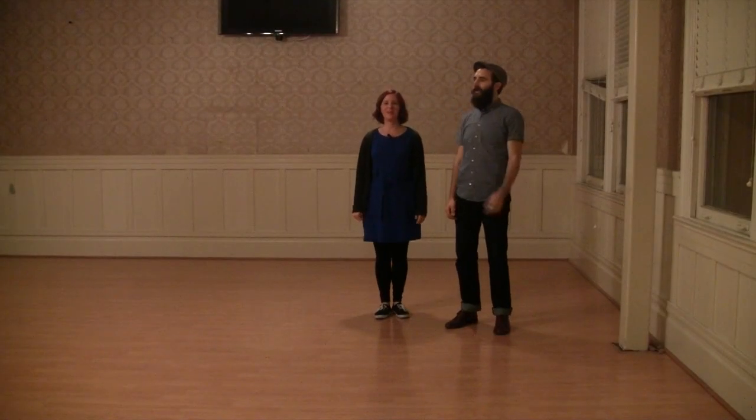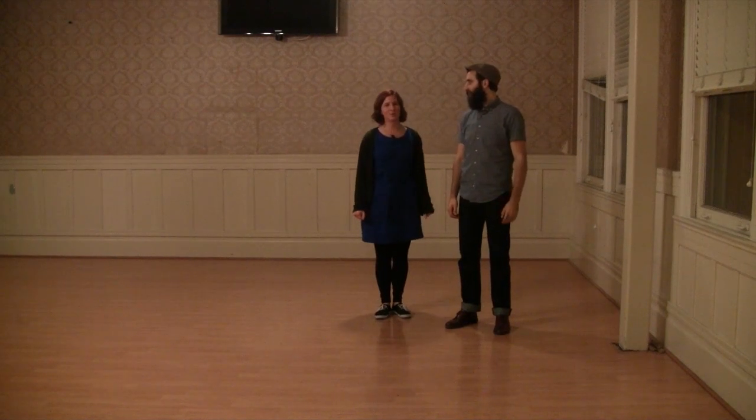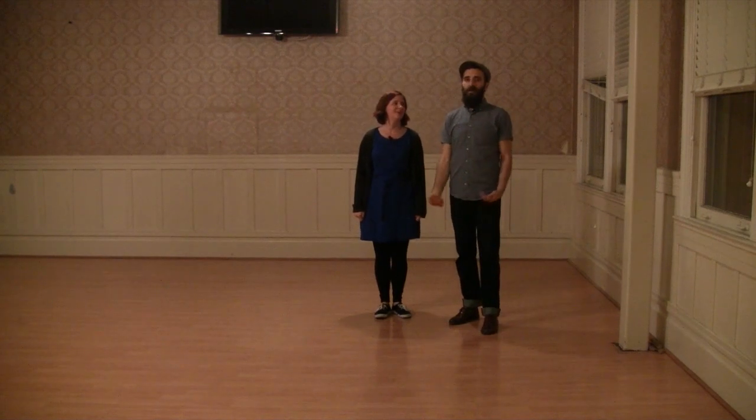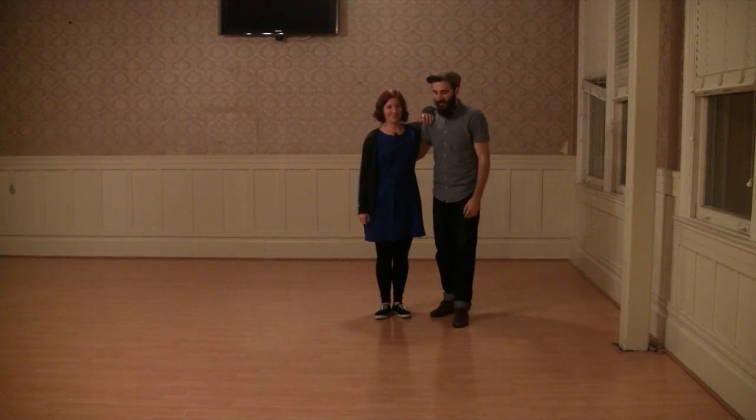I'm Ryan and I'm Nicole, and this is Lindy, week three here in December at the 920 Special. We got into swing out material or eight count footwork today.